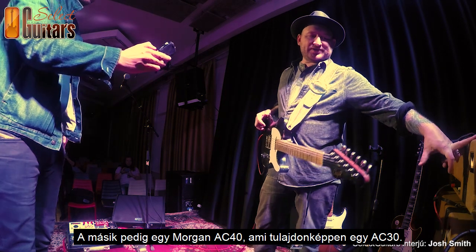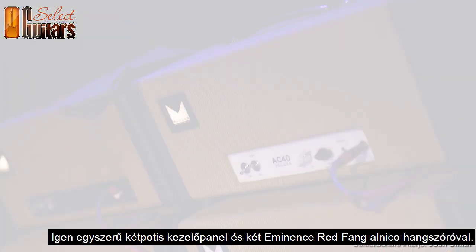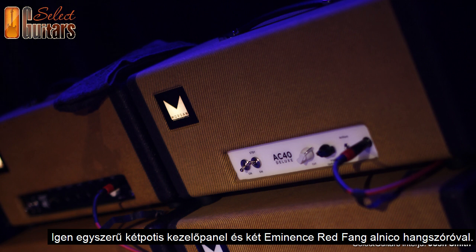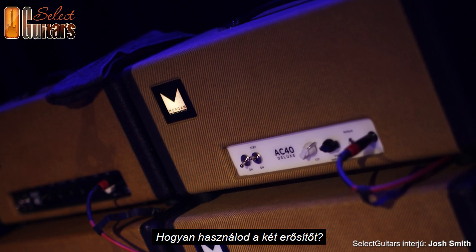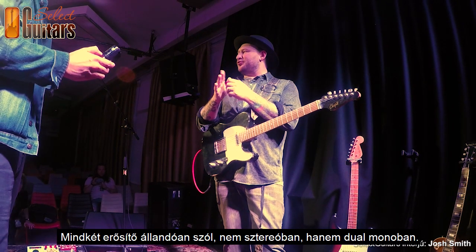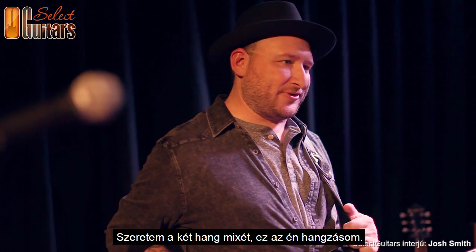This one is the AC40, which is like an AC30 — about 40 watts, EL84s, Vox-style amp, two knobs, real simple, with two Eminence Red Fangs which are Alnico-type speakers. Do you run them in parallel? Always on together — not stereo, but dual mono. I like the blend of the two, and that's my sound. The two together, all the time.